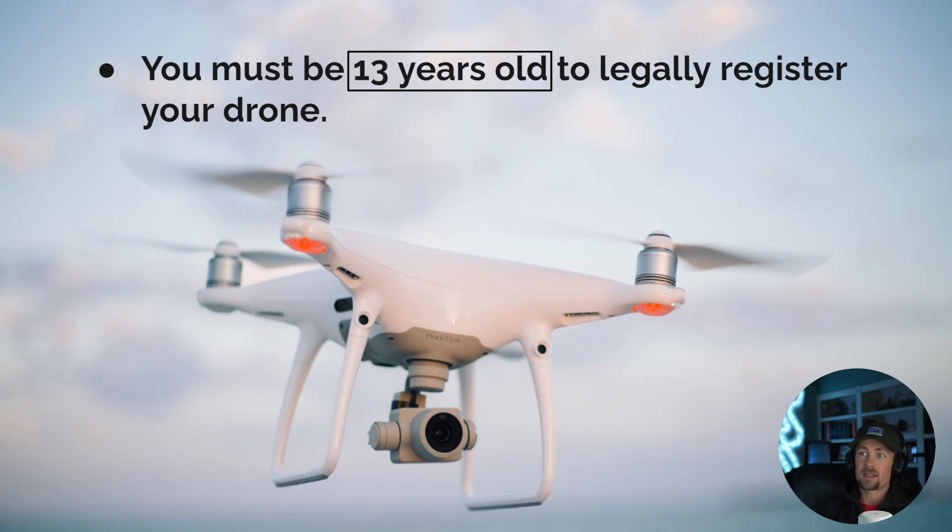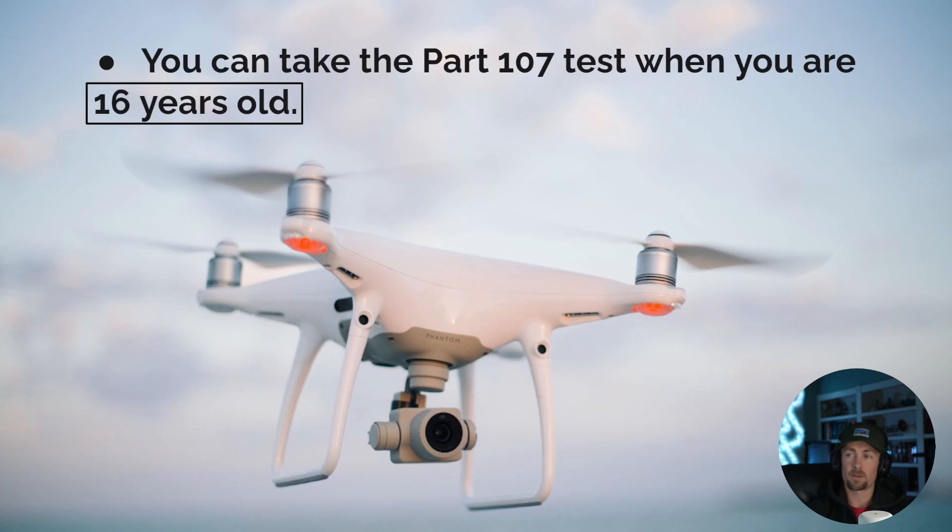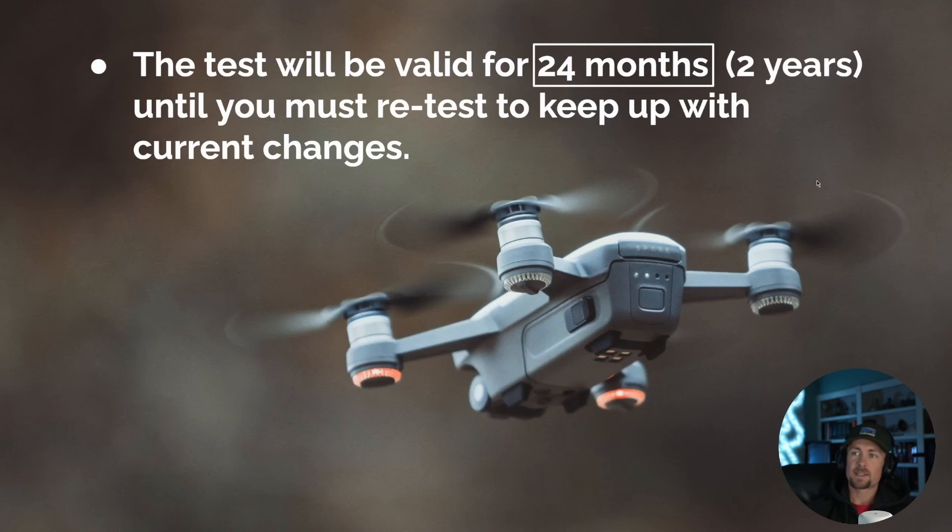You must be 13 years old to legally register your drone. If you're 12, you'll need a parent to do it. You cannot take the Part 107 test until you are 16 years old. You can fly recreationally at 13, 14, or 15, but if you want to start making money or doing commercial jobs, you have to be 16. If you're 16 and taking your Part 107 — respect to you, that is awesome.